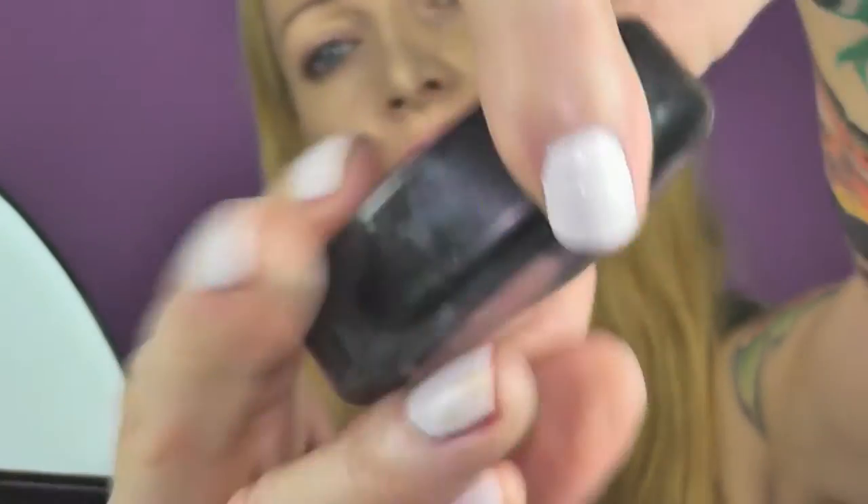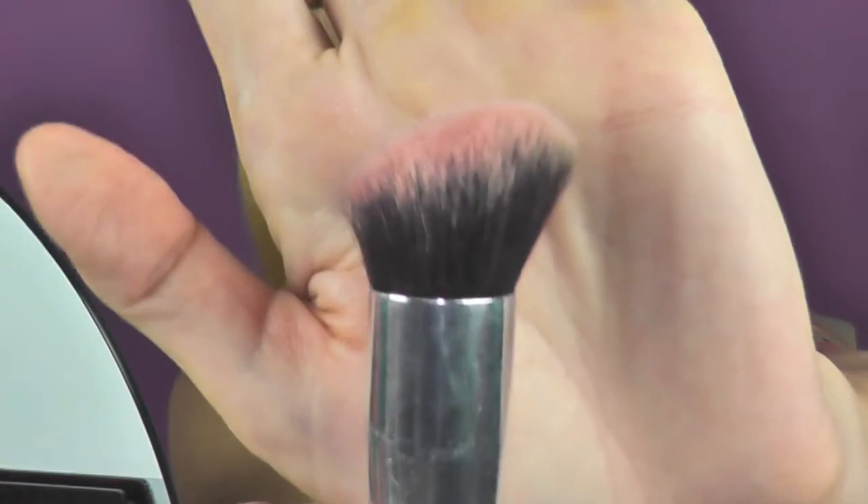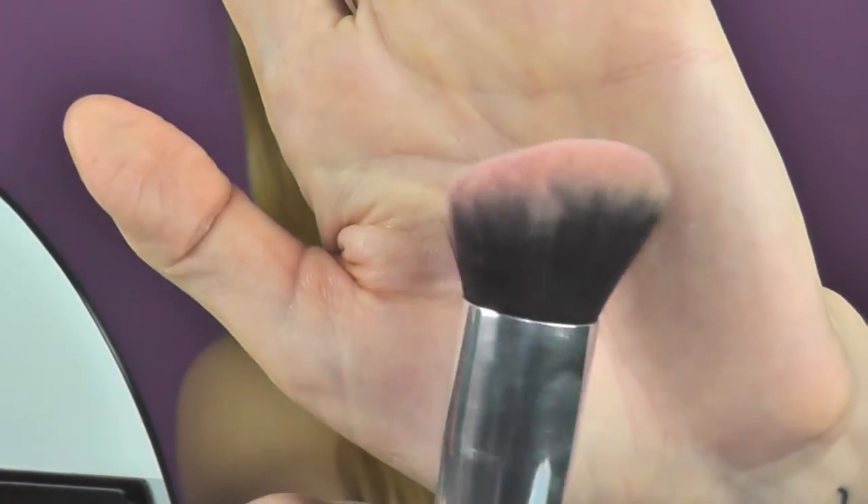As a blush, I use the MAC Mokamata blush, which is a matte blush, and I'm going to apply it especially on the apples, because I'm going to look cute like a little fairy.